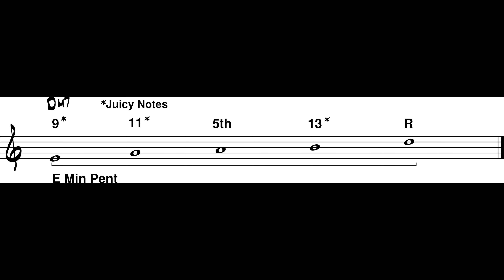Can we use E minor pentatonic on the D minor 7? According to analysis, it should be fine. So now we know we can play a minor pentatonic scale off the 9th of a minor 7 chord, or up a whole step from the chord's root.